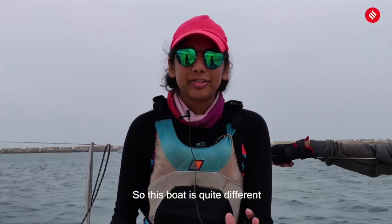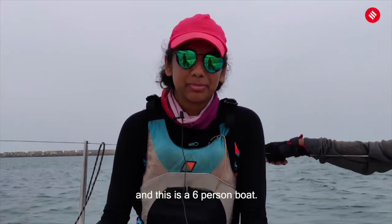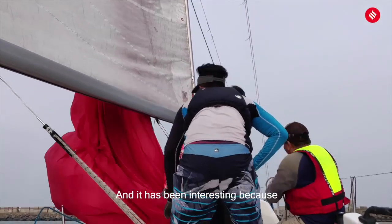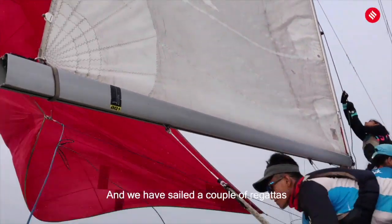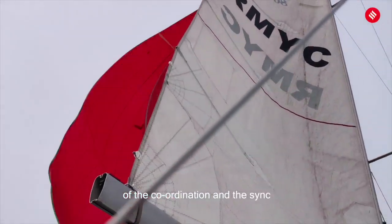This boat is quite different from the boats that I used to sail, because that was a two-person boat and this is a six-person boat. The roles are quite defined here and it's been interesting because we've been training a lot and we've sailed a couple of regattas in Chennai. We're starting to get a hang of the coordination and the sync in terms of the teamwork involved.